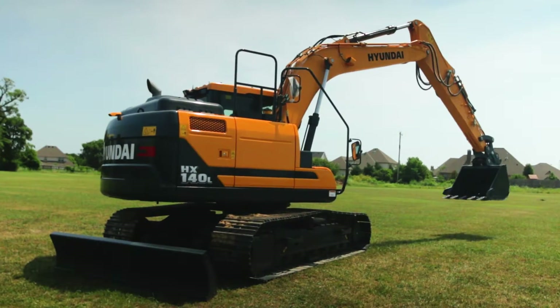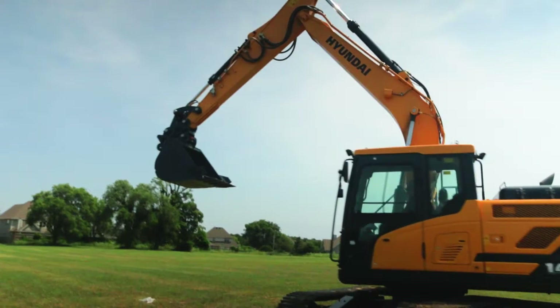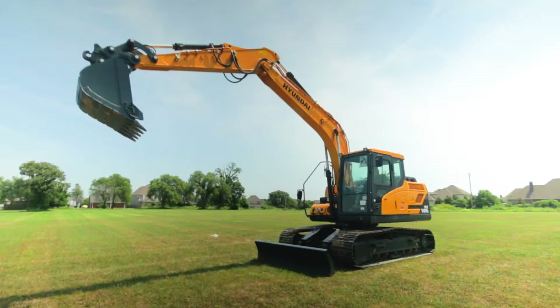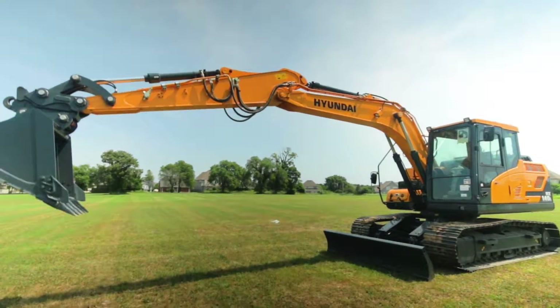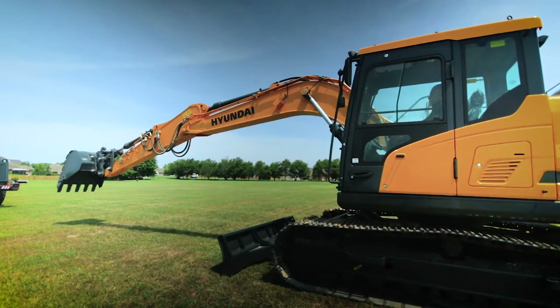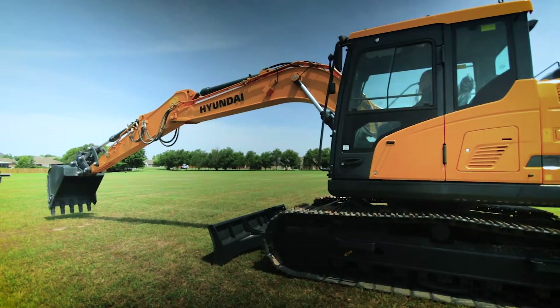Thanks Ricky. So today we're here with a Hyundai HX140L. This is a 15 to 16 ton class machine. Hyundai makes excavators that weigh approximately 2,000 pounds up to a 50 ton machine, so we have a wide range to cover any needs you might have.